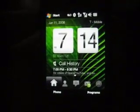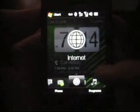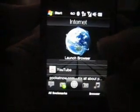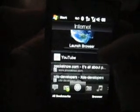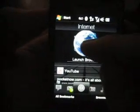This is Adam Lane from Pocketnow.com. We're going to take a look at some of the internet capabilities on the Touch Diamond from HTC. The Diamond includes Opera as the default browser. On the internet page, you see bookmarks appear here so you can jump quickly to a bookmark. You also have a YouTube application.